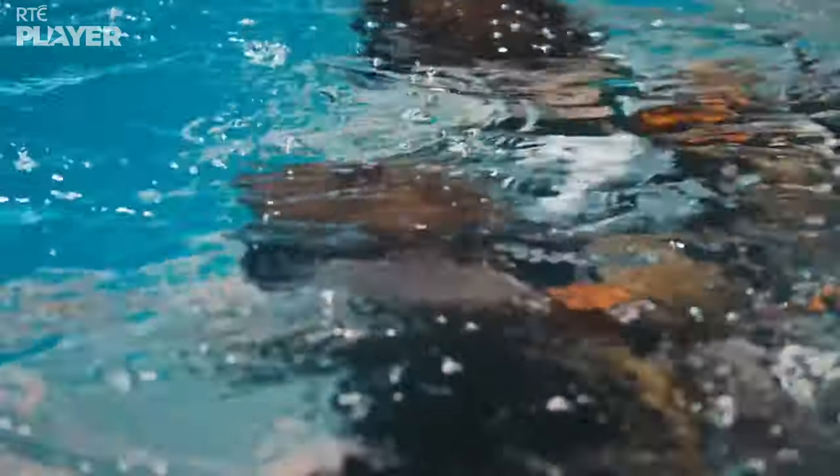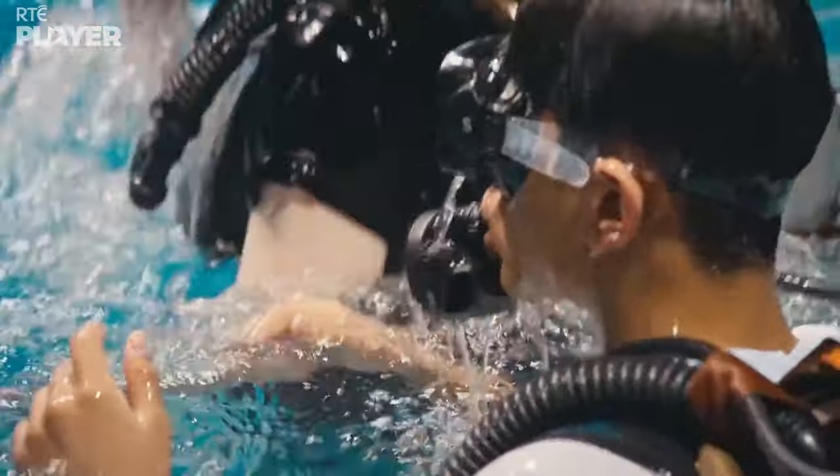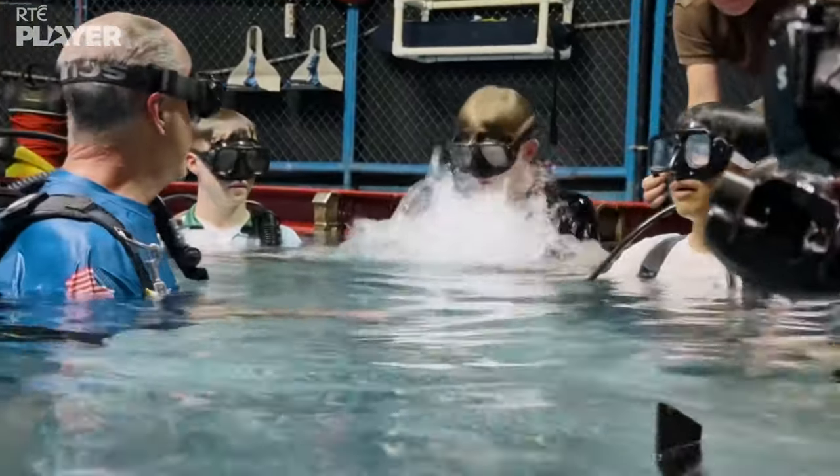It's basically simulating space really well. It feels like space, and just like in space, if you don't have your gear with you, you can't breathe.